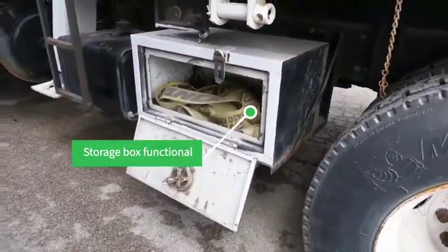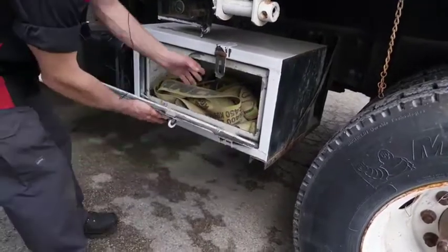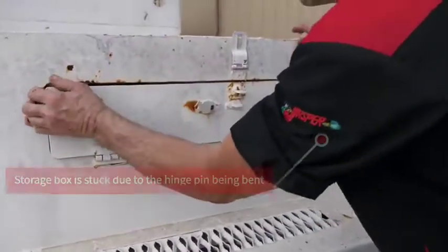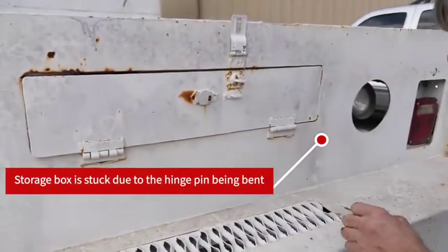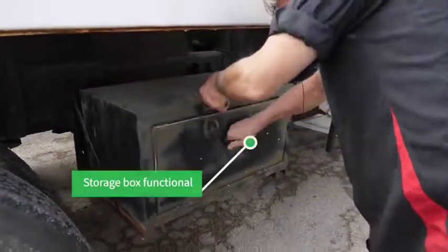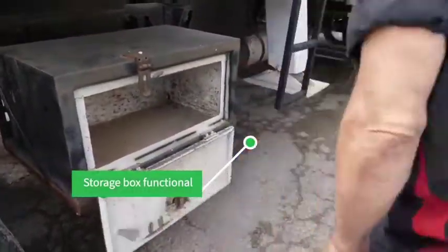Storage box on the driver's side. It has one in the back, but it looks like it's stuck and been bent. The hinge pin's out. Same as the driver's side in the storage box.